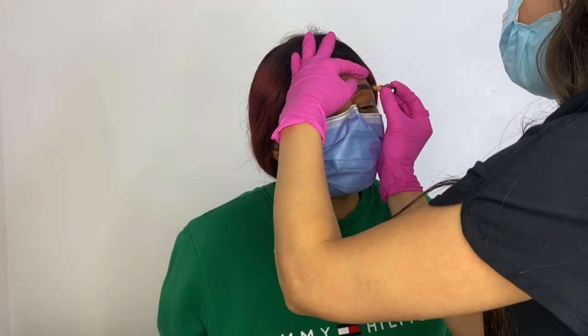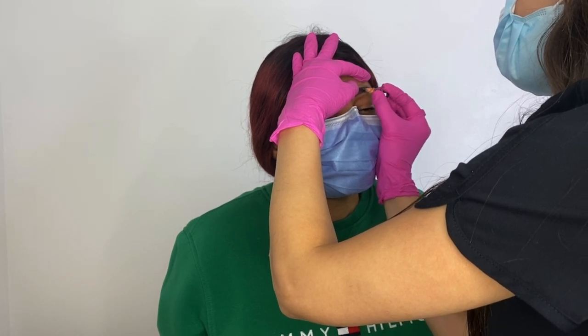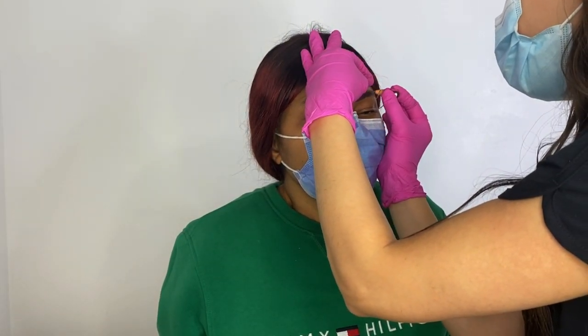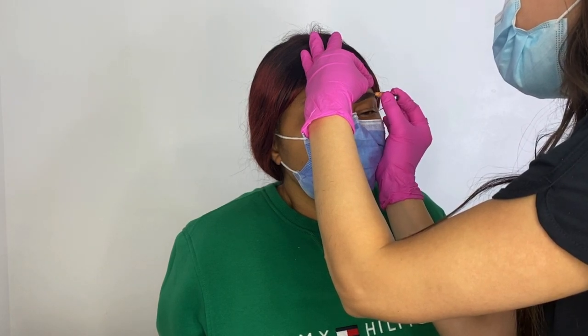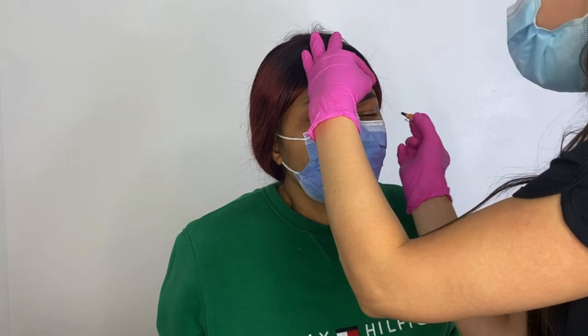If you have a client that doesn't have any hair at all, then you have a little bit more flexibility in creating any type of shape the client would want, using your expertise to determine a shape that best suits their face. Just a reminder: when filling in your client's brows, you always want to make sure your pencil is sharpened so you get the cleanest lines. If your pencil gets dull at any point, take a moment to resharpen it before continuing your pre-draw.